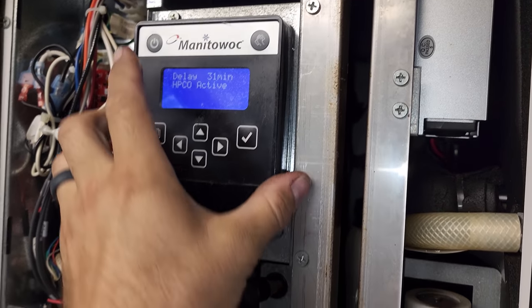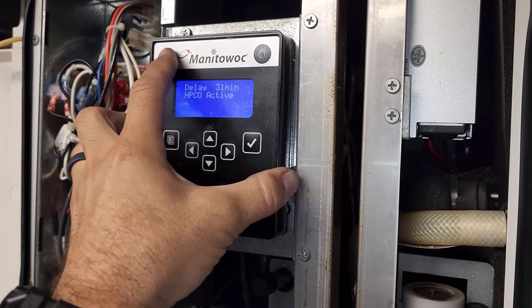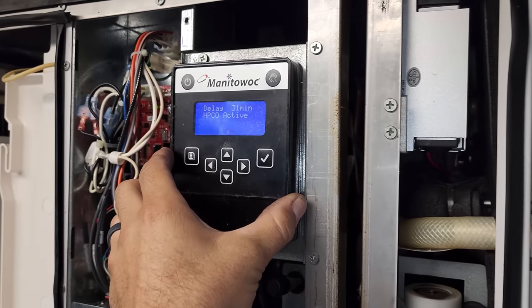This one right here says high-pressure cutout delay. The power switch is not doing anything, so we might have a bad touchpad. But let's jump up onto the roof and see what's going on up there.